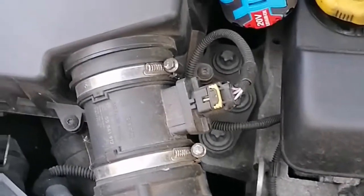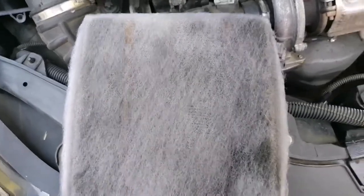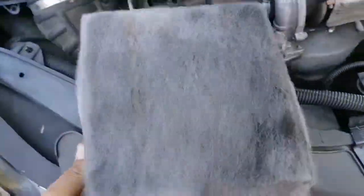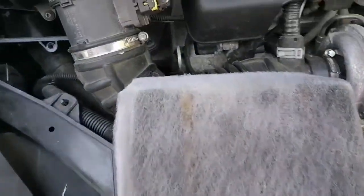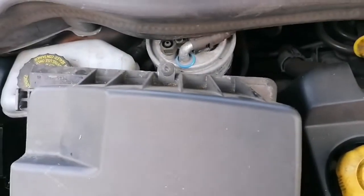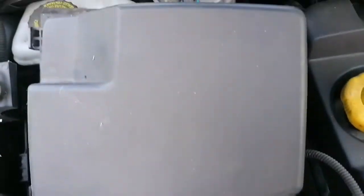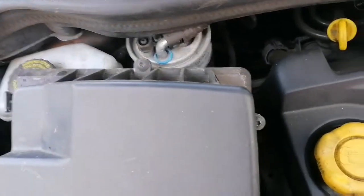Mind you, it is a 64 plate as well. As you can see, the air filter is a bit black — it doesn't need a new one right now, but I'm going to get one ordered up. Just to let you know, if you're servicing one of these and you want to get the box off, they are T25 Torx bits and they're easy to get off as well.